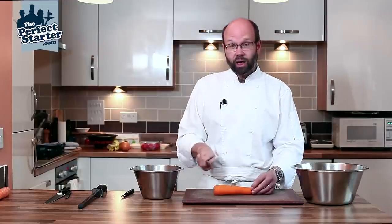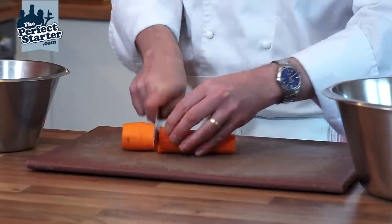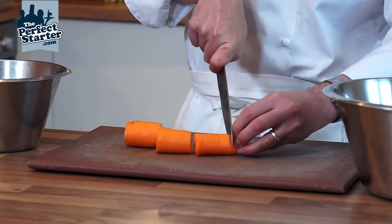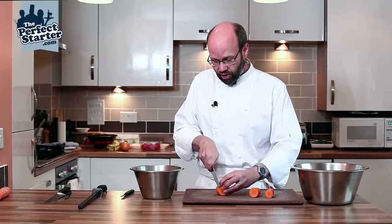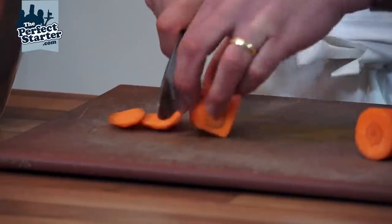We're then going to cut the carrot into lengths — around 40 millimeters is the fairly standard length for most vegetable cuts. We're just going to trim that up into three lengths and then square this off ready for doing things like julienne and macedoine and so on.